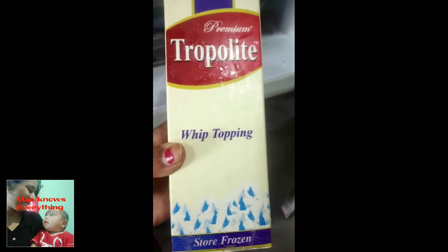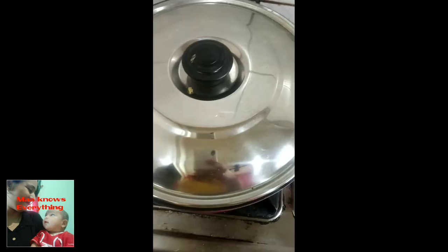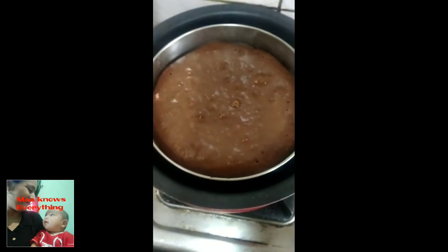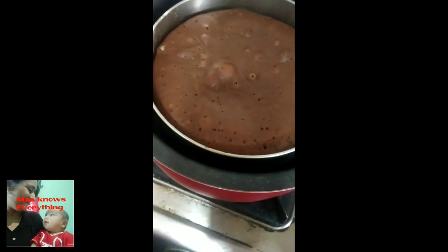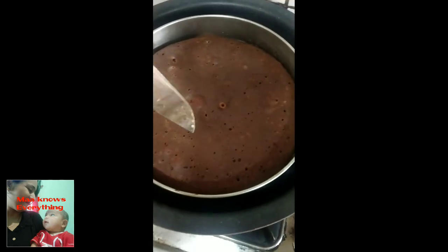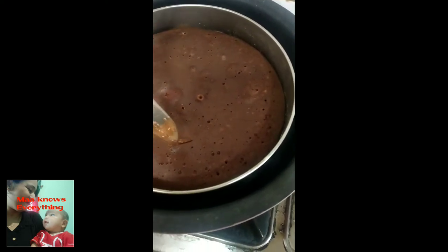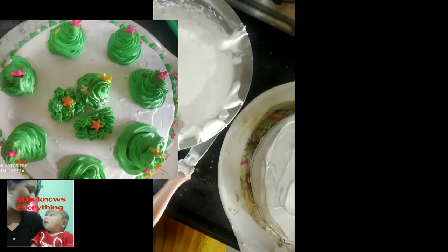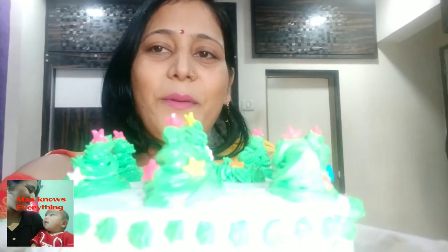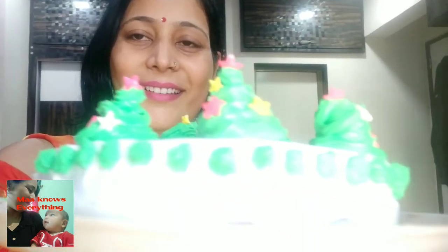I have whipped cream for cake decorating. We will remove the cake from the pan. Now the cake is ready. I have whipped cream prepared — this place is ready for the cake. You can see that once the whipped cream is made, we will make a Christmas tree on top.